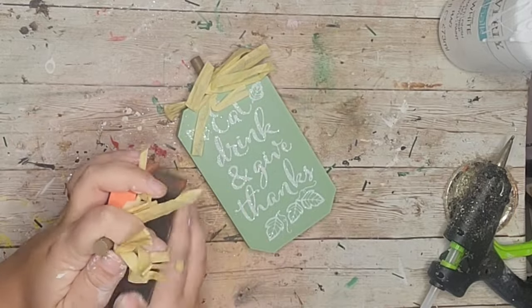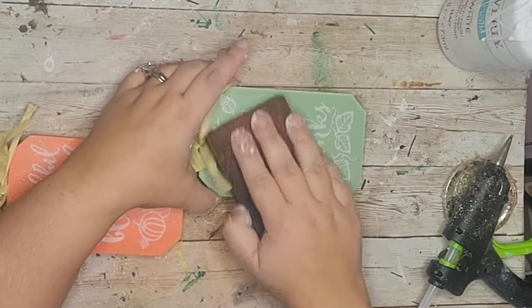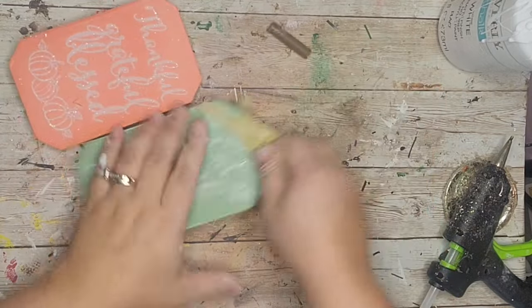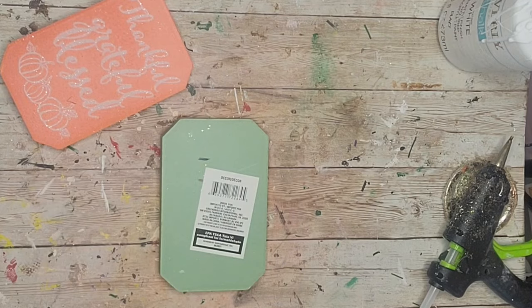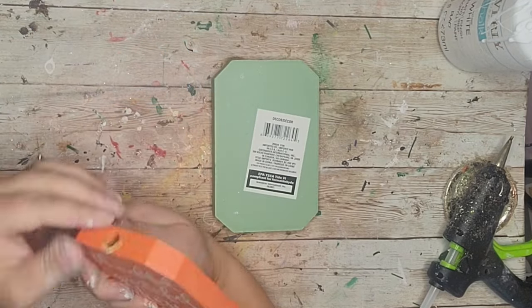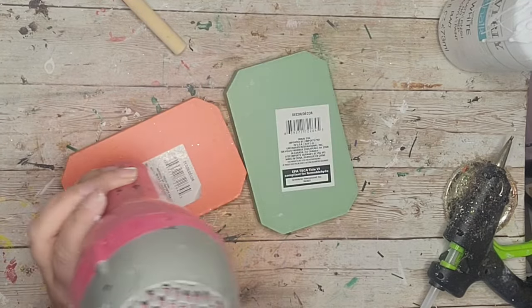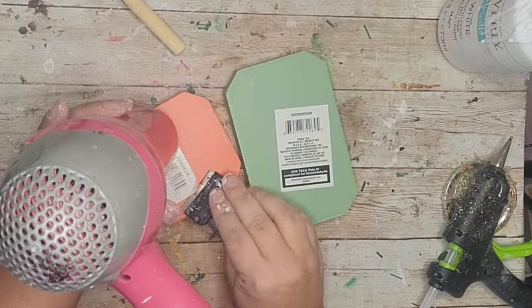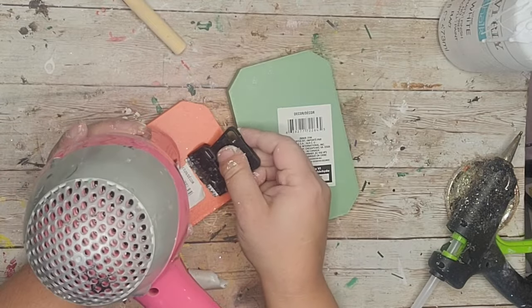For my next DIY I'm going to reuse some little pumpkins left over from fall. I sanded off the glitter, took the bow and stem off the top — they just break right off by tilting back — then flipped the pumpkins over and used a hair dryer and scraper to remove the stickers. After that I painted the orange pumpkin with crimson chalk paint — only the sides and back.